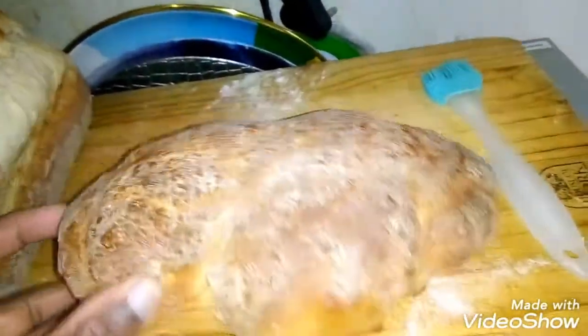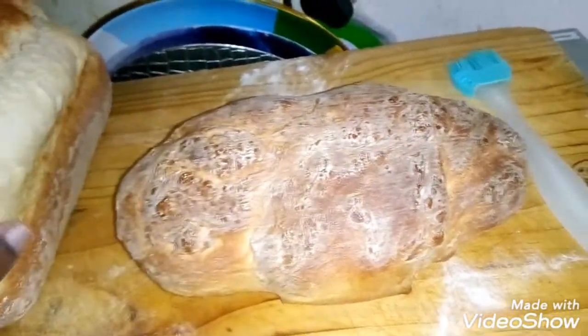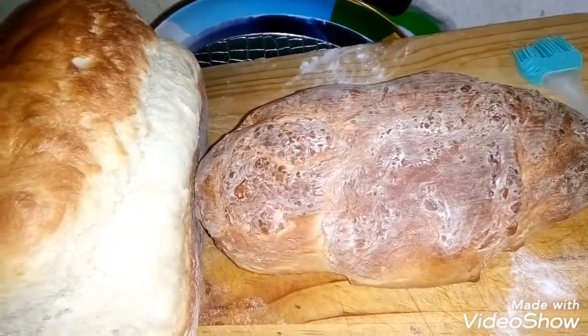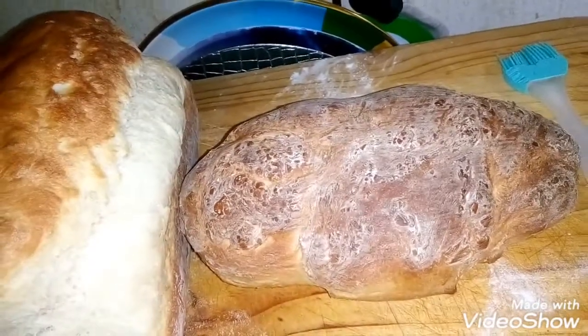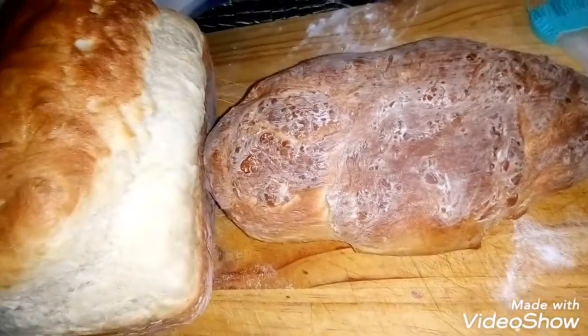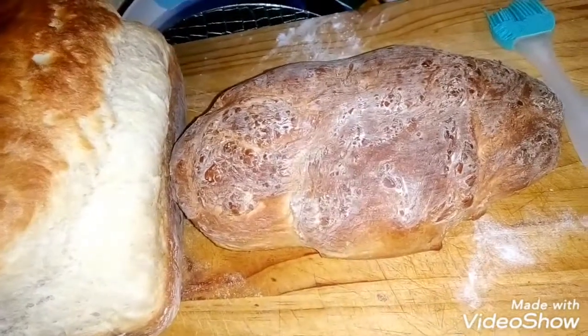The ingredients I used: two eggs for both the bread and the buns, only three and a half cups of plain flour, one sachet of yeast, salt and sugar — that's it, and water.